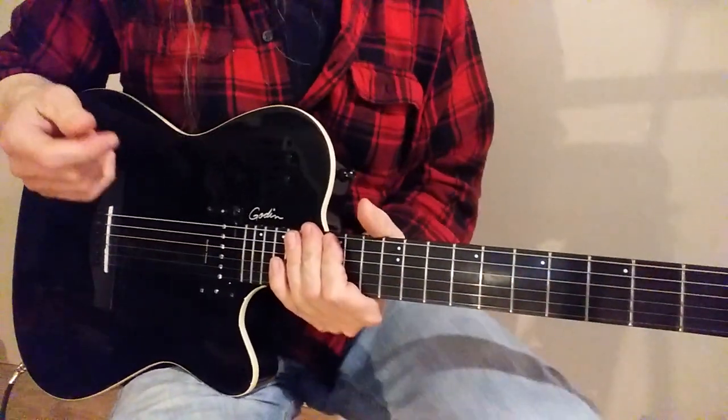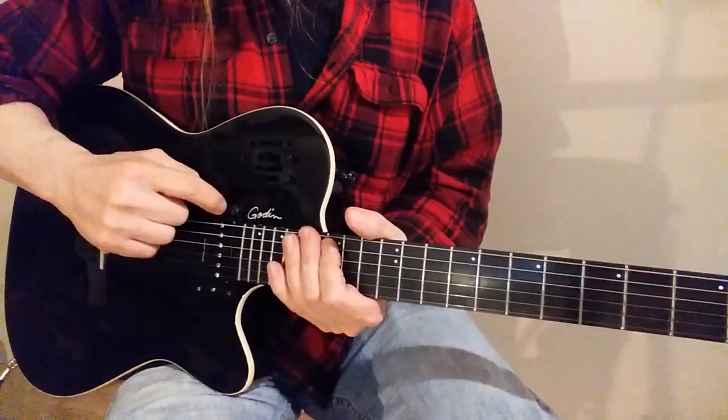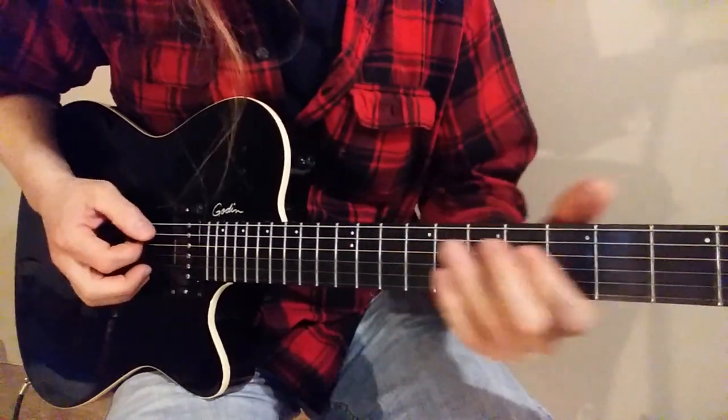Now we're going to try humbucker in parallel. So we take the switches and point them away from each other. And let's try this similar lick here.